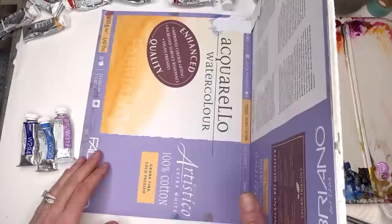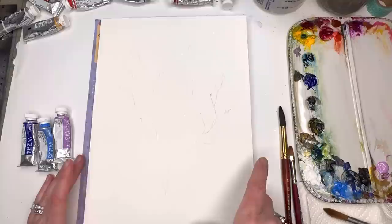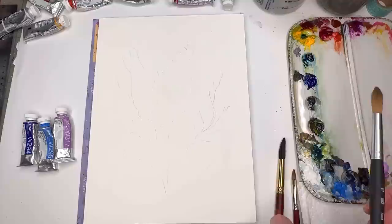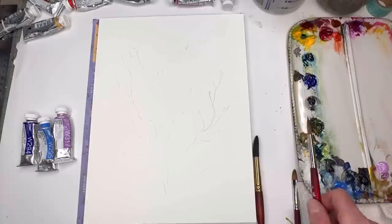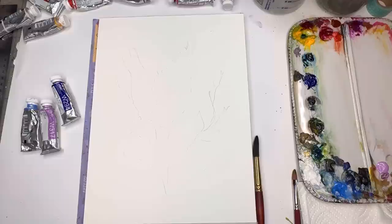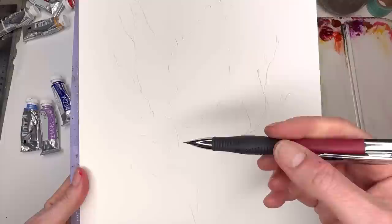For supplies, I'm using the Fabriano Aquarela watercolor 100% cotton cold press block — I like it because it's bright white. For brushes, I'm playing with the Princeton Neptune number 12, the filbert number 8, possibly my number 12 Aquarela, and my number 8 long round Velvet Touch series. All will be listed in the description. For paints, I'm using Holbein's Lilac, Brodier Blue, and Ultramarine Deep Blue.